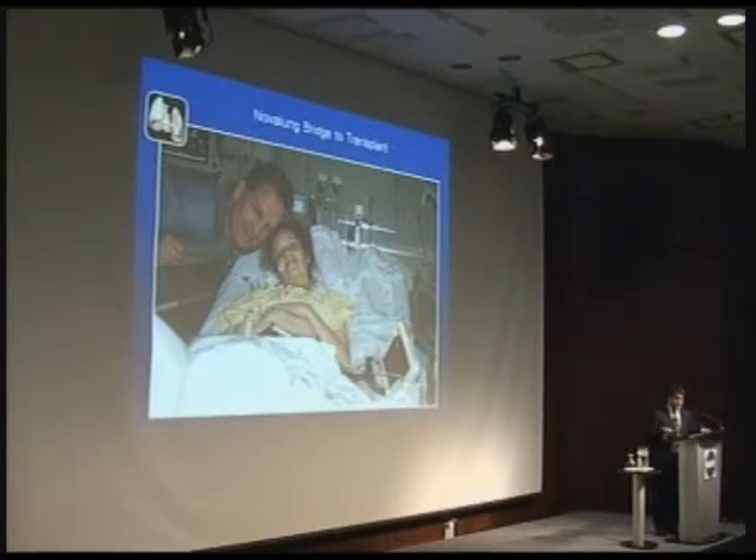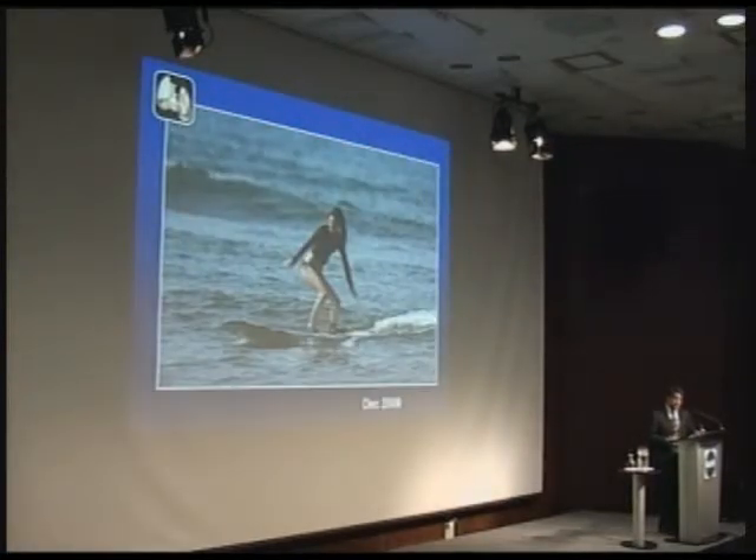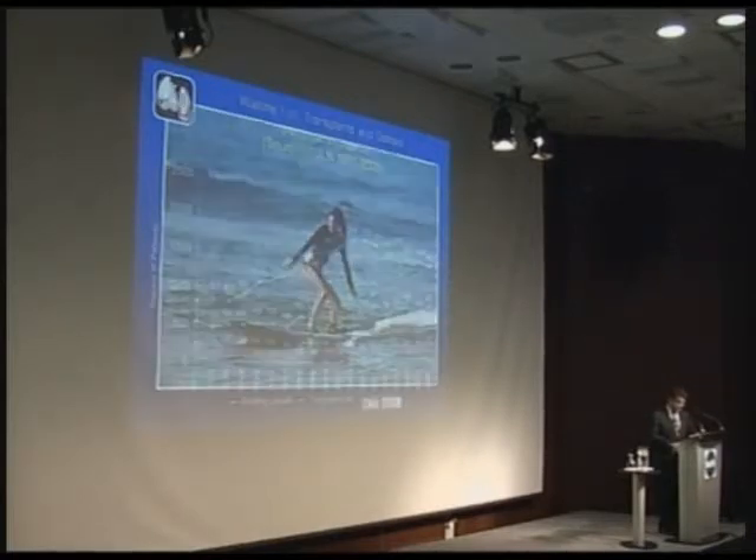This is a patient on the Novalung — this young girl we treated at SickKids. That's her with her dad. We were doing CPR on her as the team — Mark DePerot and myself — in the middle of the night installing the Novalung. Two days later she was off the ventilator, eating, talking, and sitting in the ICU. She stayed there for 31 days on the Novalung — she would have been dead that night without it — until we got lungs for her. It's harder to get small lungs for children, so they tend to wait longer. There she is six months after her transplant.